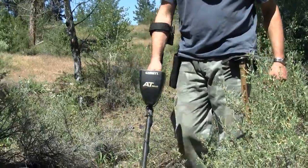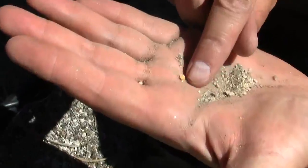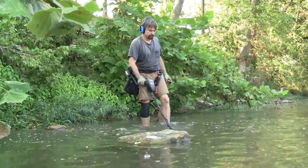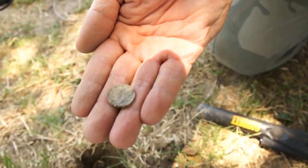In short, the AT-Gold's advanced features are designed for the serious gold prospector. But these same features and capabilities will also make this detector very appealing to both coin hunters and relic hunters.